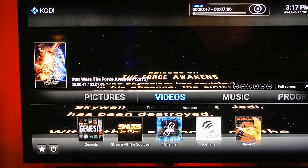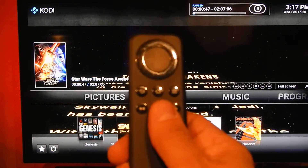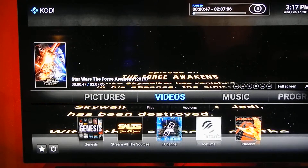I already have it playing right there, so if I just click the play button it's gonna start the movie, and that's basically it. If you have any issues, give me a call. Take care, bye.